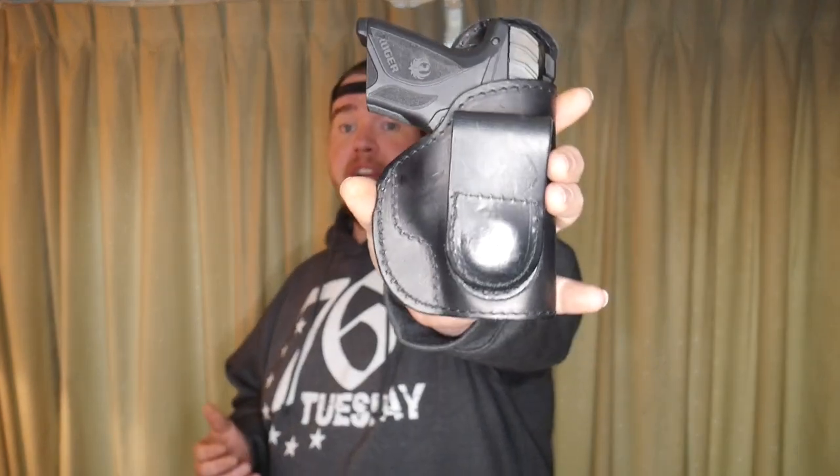Welcome back to the channel, guys. I really appreciate you joining us today. I want to preface this video — we're going over an in-the-waistband holster for a Ruger Security 9 Compact. This video is not a negative review; it's just my experience with the holster. I also want to be clear that JM4 Tactical did send me this and another holster to try out — same thing but different color, offered in black and brown.